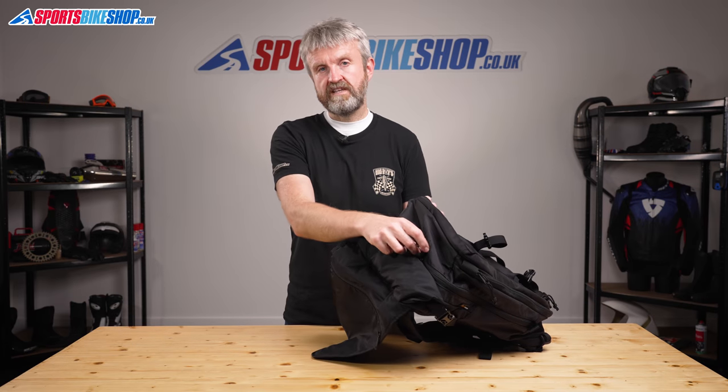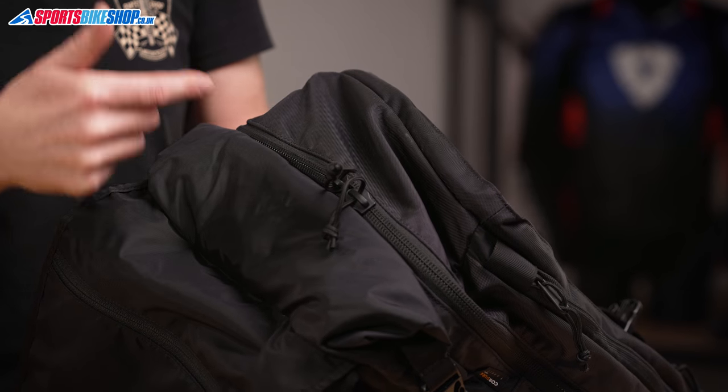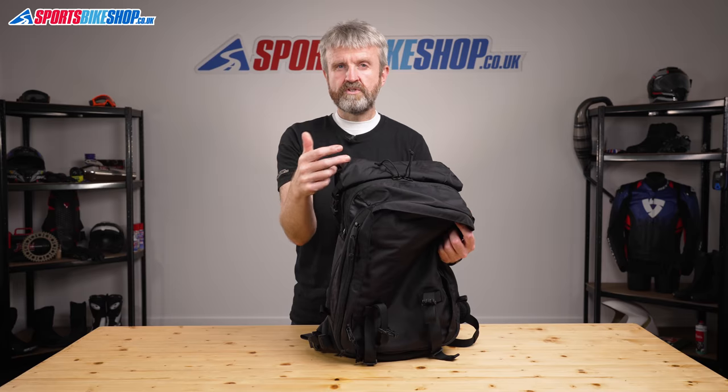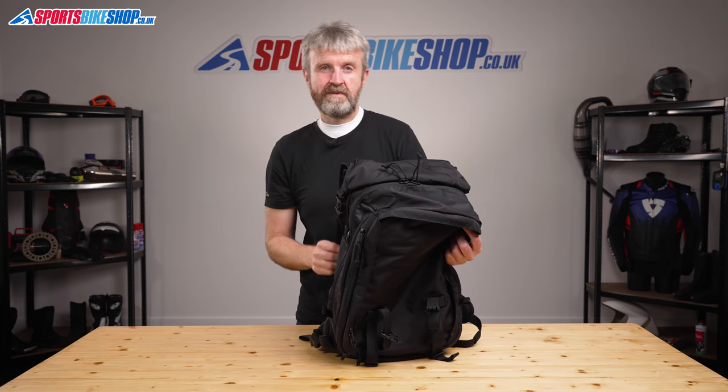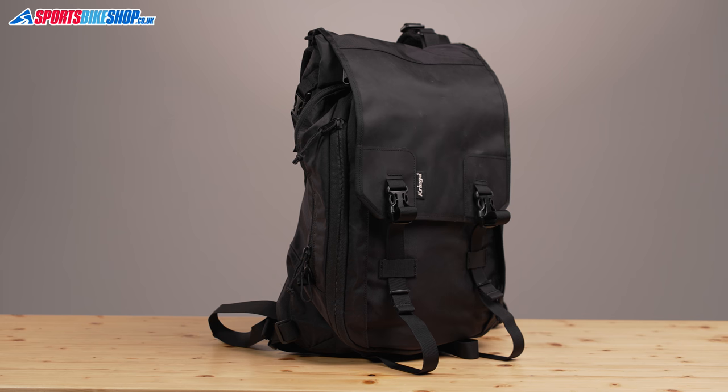Moving to the next section, this is where you find the bulk of the storage space. It's opened with a two-way zip just here. Other Krieger bags have met occasional customer criticism for not having a two-way zip, so this is the bag for those people. My worry with two-way zips is that the tabs, if left at the top, are always vulnerable to opening up in the windflow and spilling your stuff — probably without you even realising. But because this bag has a flap that secures over the top of those tabs, that's not really a concern here.